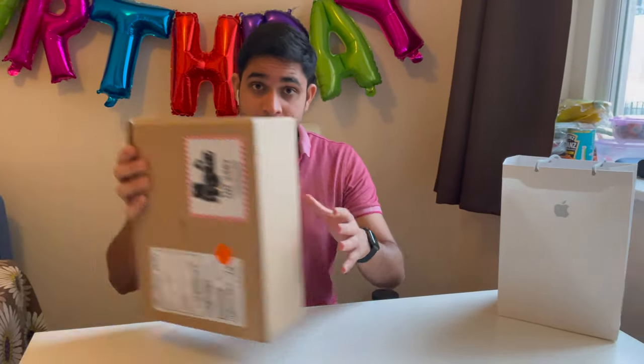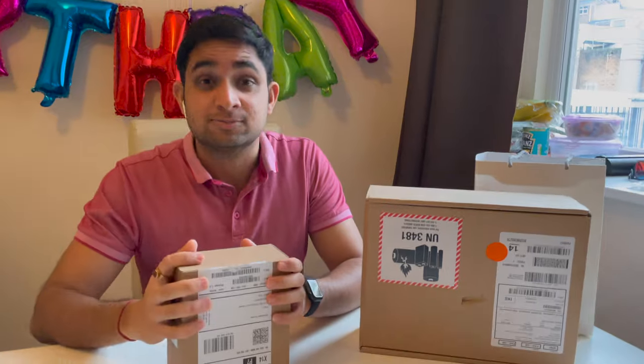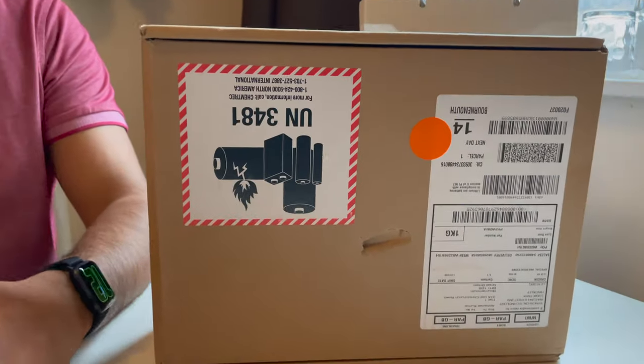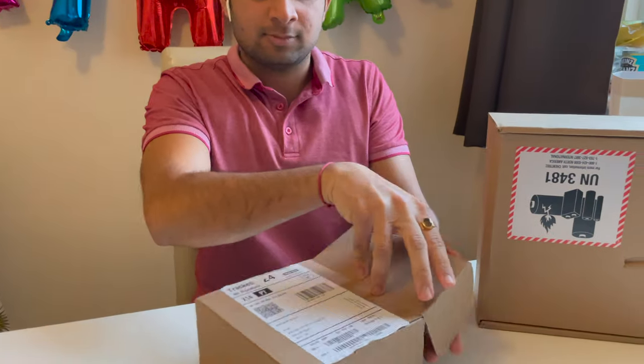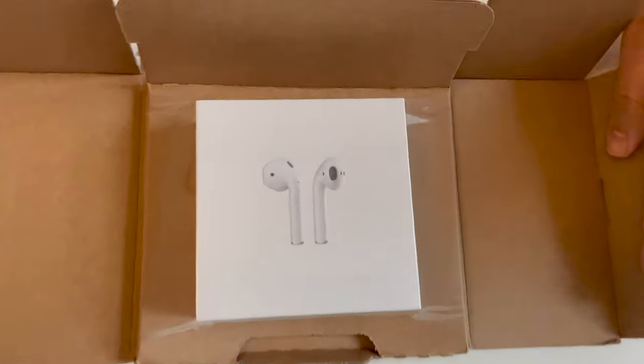What is up guys, welcome to the channel! Today I'm going to tell you about when you buy a product like this and you get this other product free. I will tell you what this is. So when you buy this, you get this for free.